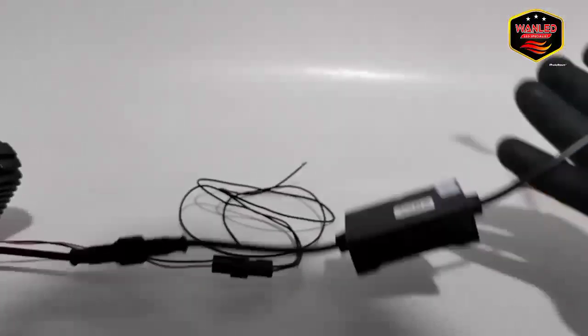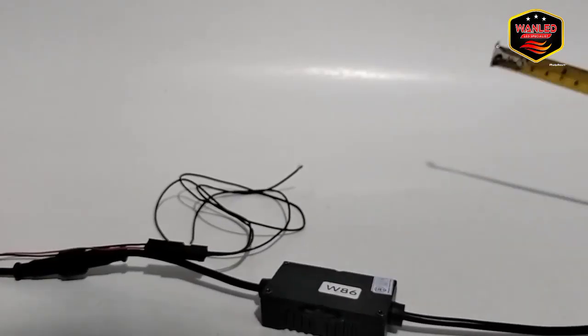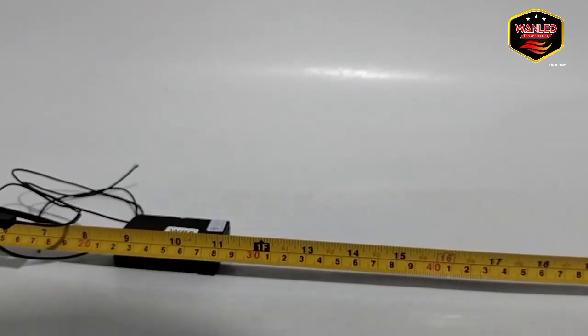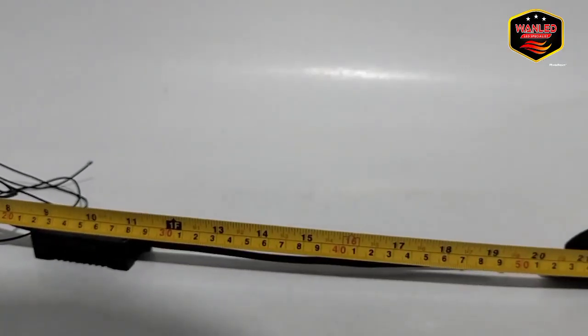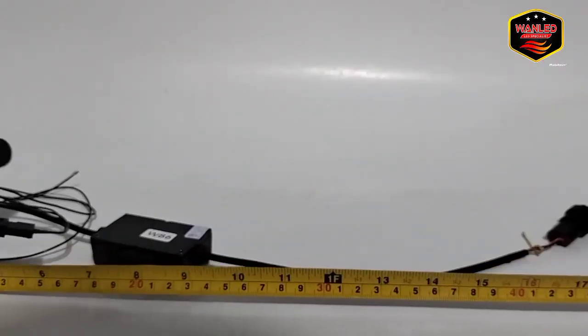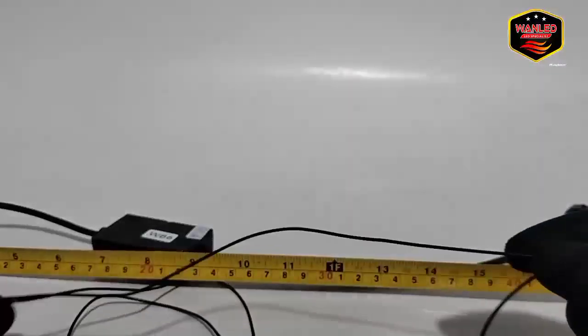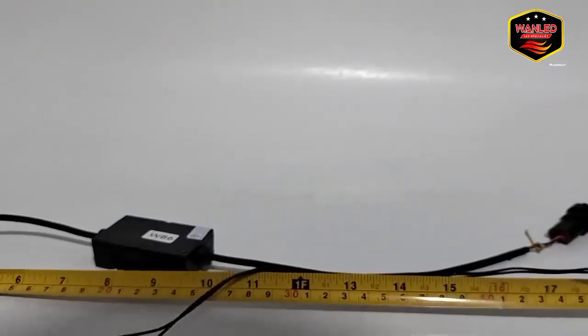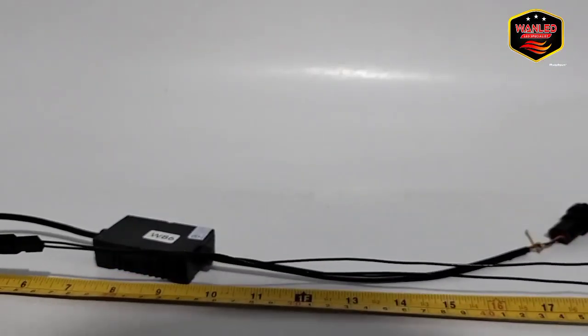Untuk kabelnya panjang tidak? Kabelnya panjang. Untuk spare-nya di 56 cm. Untuk yang soket H11 sama driver itu panjangnya di 55 cm. Kalau kabel driver, dia di 66 cm.